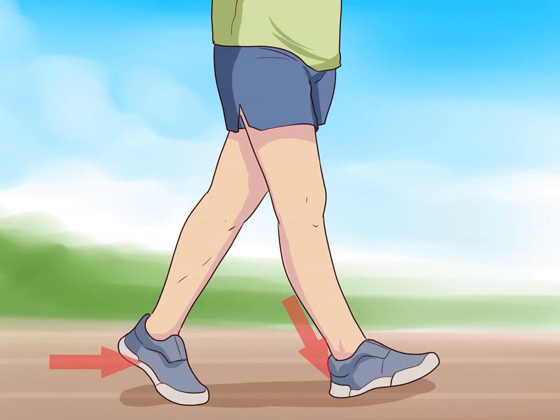Lift your foot off the ground, which will cause a slight bend in your knee, while keeping the other foot on the ground at all times. This is the primary way race walking differs from running — you must maintain contact with the ground at all times. Place your bent knee and foot back on the ground as you begin to push forward with the other foot and ankle.